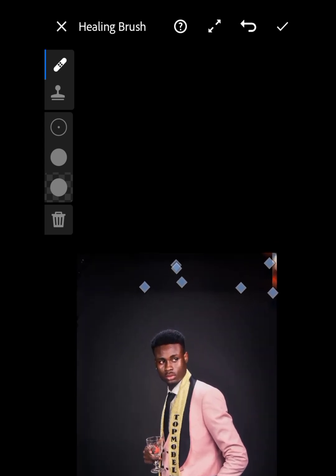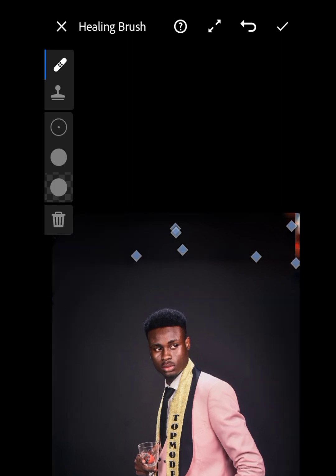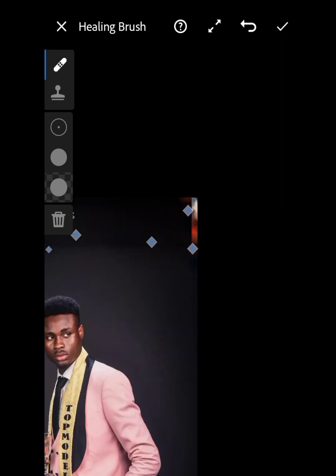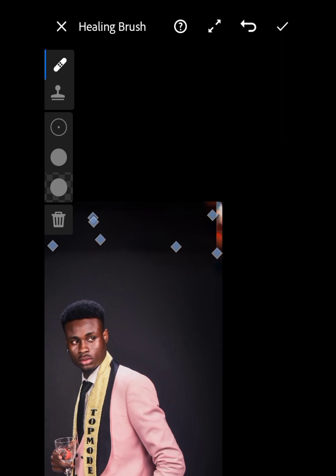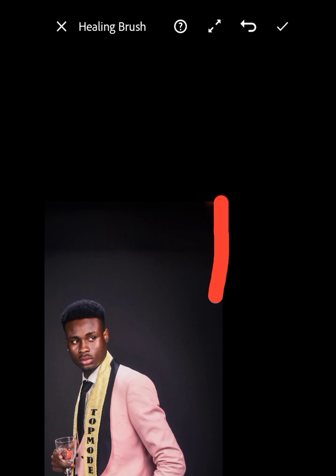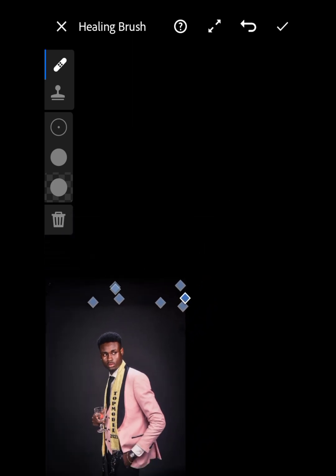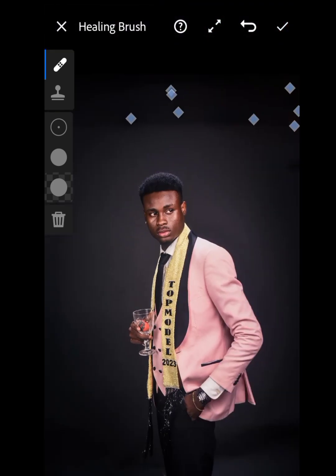There's still this part and this part here to deal with. It's really just that part, so just brush over it. And I believe they are done, so just click done.